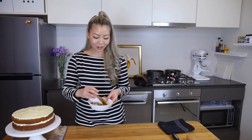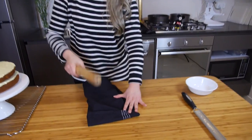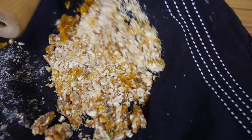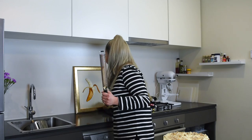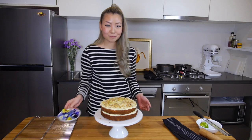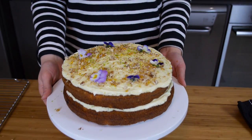Now we're going to pimp our cake up. I've got some pecan brittle I made earlier — grab a clean tea towel, put the whole lot in there, grab a rolling pin and bash it until it turns into a magical dust. It's sweet and delicious and that's going to go on top of the cake. Then get another lime and zest it over the top. Lastly, just to make it pretty, I've got some edible flowers — place those on top of the cake, and that is our cake done.